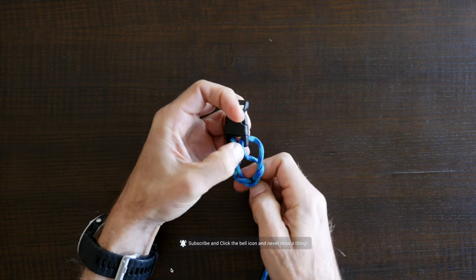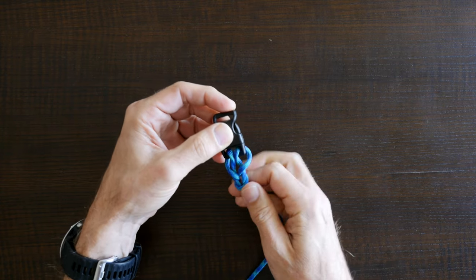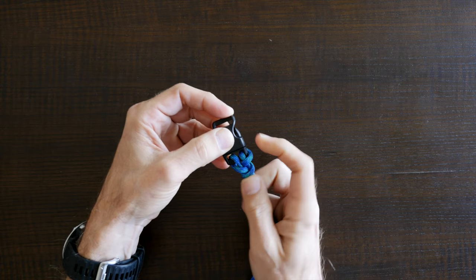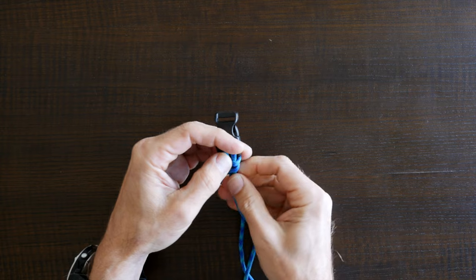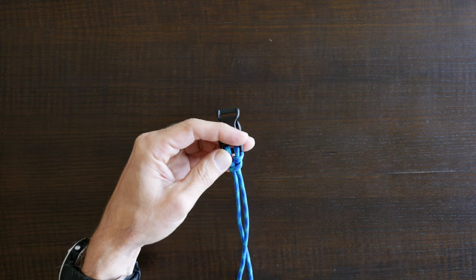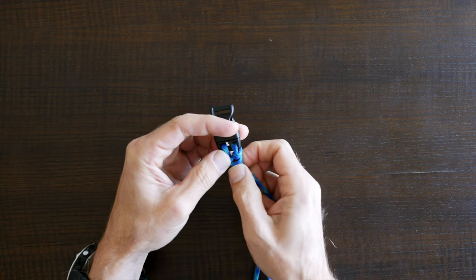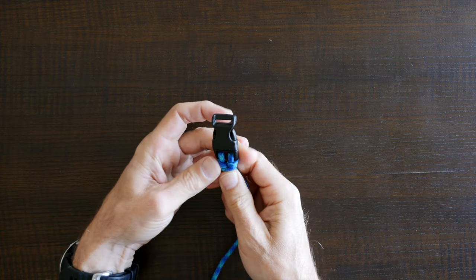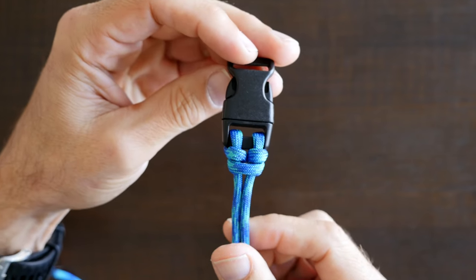Pull on both ends to stretch it out a little but don't over stretch it. Now carefully cinch up your knot trying to keep both sides even as you go. As your cat's paw knot begins to tighten you'll want to adjust the knot a little. Make it nice and tidy and even on both sides. Finish cinching it up nice and tight and there you have it — the single cat's paw knot.